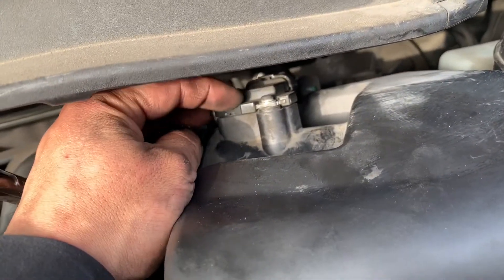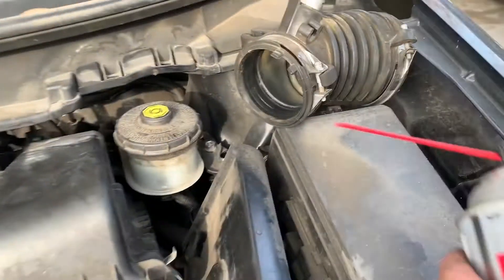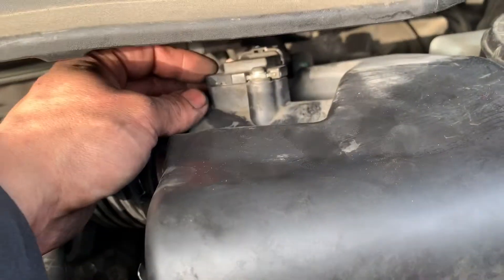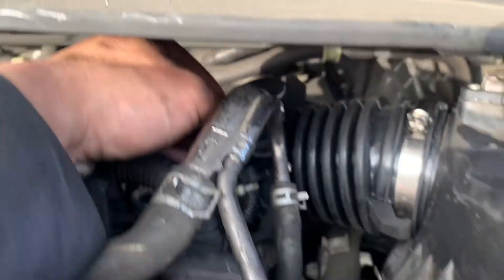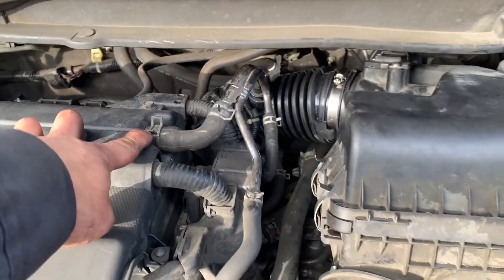I got the air boot back in. For the mass airflow sensor, take out the screw right here and use the mass airflow cleaner — just spray it on the sensor, let it dry, put it back, put the connector back, and put the clip in. Everything is back: the hoses, PCV hoses right here too.